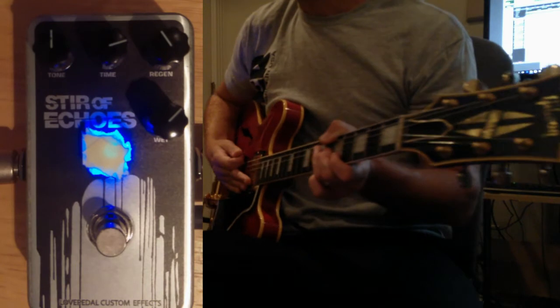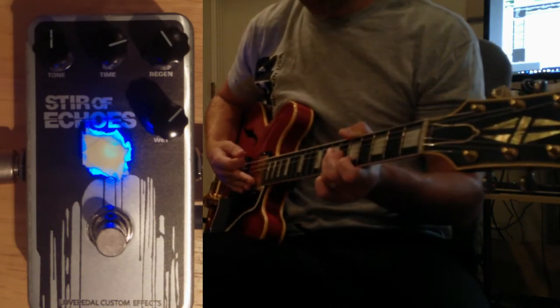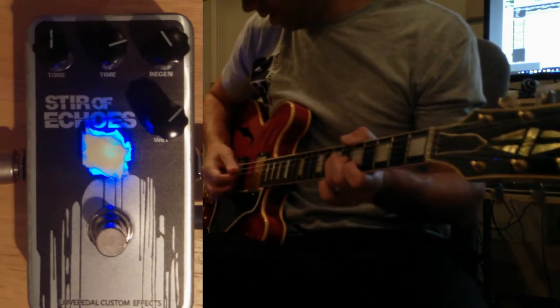Now I've just increased the delay time, decreased the repeats a little bit, and added the wet signal in a bit more. Let's go through some real simple triads and hear how it sounds.